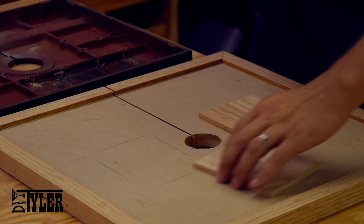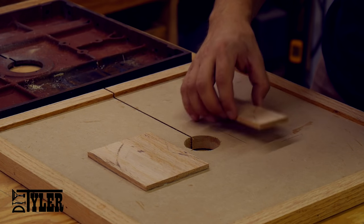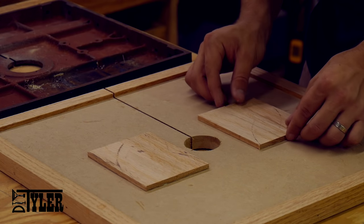Since MDF doesn't hold screws very well, and this is my plan to mount this table to the trunnions, I'm going to add some oak insert plates to aid in holding everything together.